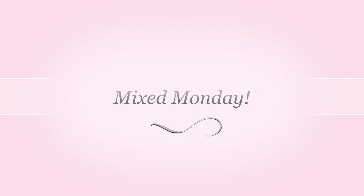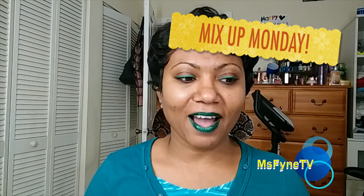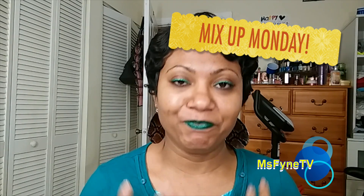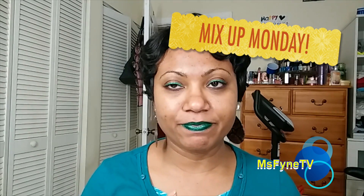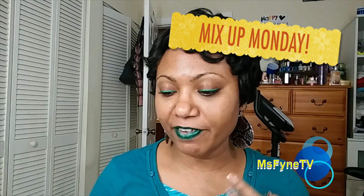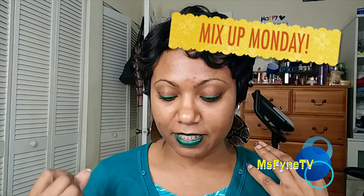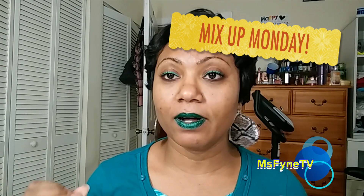Hi guys, it's Colette, welcome back to my channel. This video I'm not sure what to name because I'm gonna speak on a few things — it's sort of a review, mini review, slash products that I emptied, slash things that I like, a little bit of a haul and whatnot. It's not gonna be long so don't freak out.